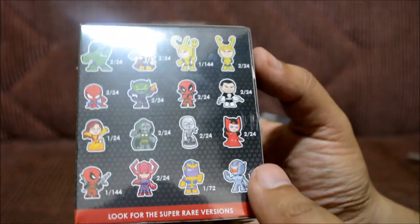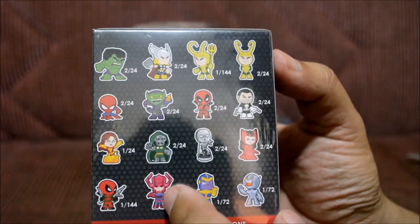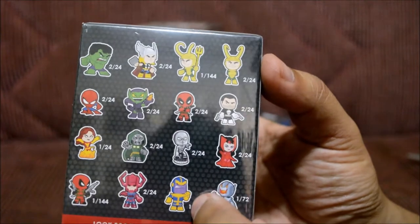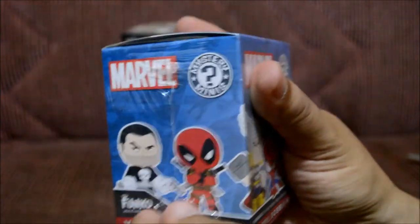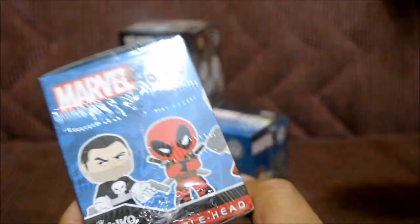The one I want from this one in particular — I really want this guy. Galactus, I think? If I'm wrong you can beat me down. Thanos would be awesome to get, or maybe Deadpool — who knows. Let's go ahead and open this up. I'm gonna need a knife because this plastic takes forever.